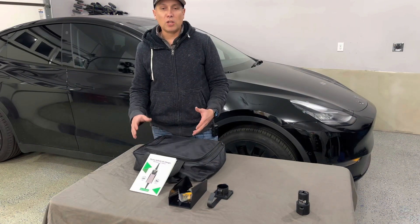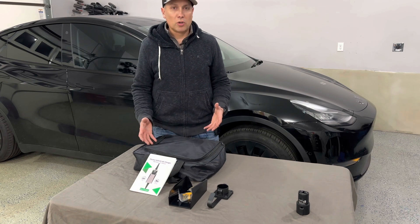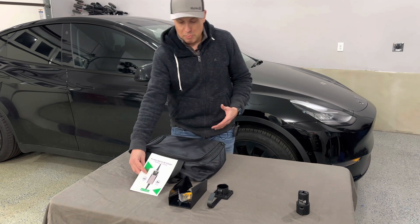Hey guys, welcome back to the channel. Welcome to the garage. We're looking at another EV car charger. This is a more universal car charger. This is from Mi Gear.